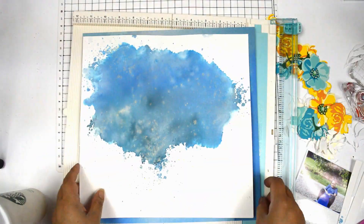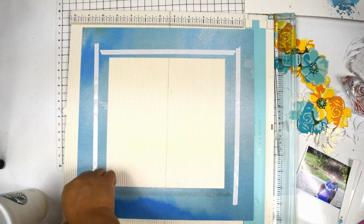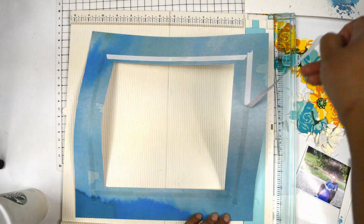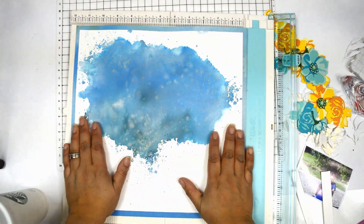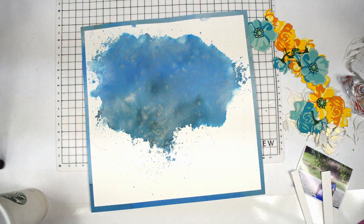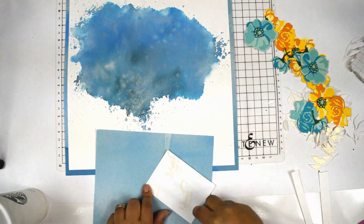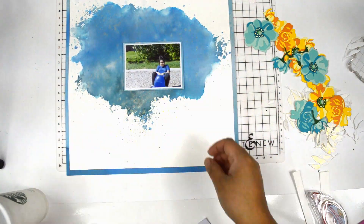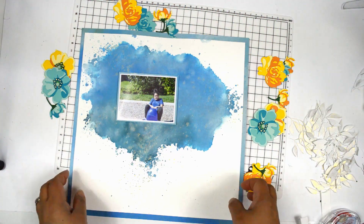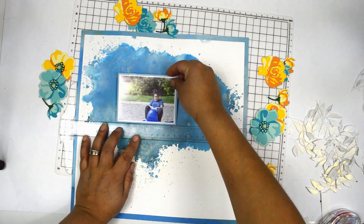Now I'm trimming about a half inch around my watercolor background, then I'm going to back it with paper from the Our Family collection. I love that it has the same colors I'm working with — I just want to bring a little bit of extra of those colors onto the layout, framing the entire background. You'll see I'm changing direction — instead of having the watercolor vertical the way I built it, I'm putting it horizontal — I flipped it about 90 degrees counterclockwise. Then I'm matting my picture with the same paper. I added a little bit of foam adhesive behind the picture just to pop it off the page.